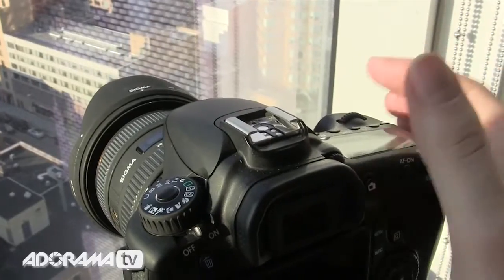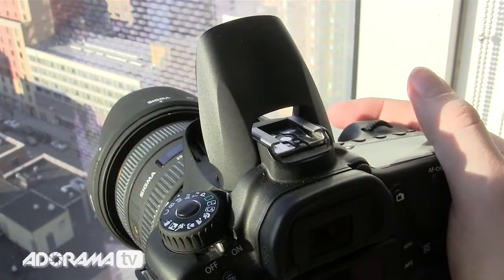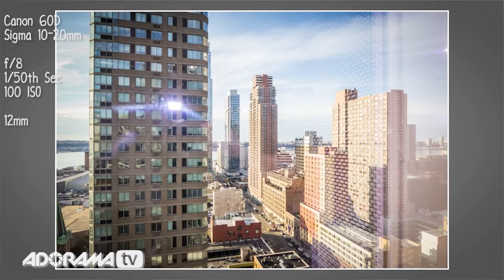Tip number one: really obvious — no flash. When I say no flash, I mean no on-camera flash. The little pop-up flash is a no-no, because if you take a picture with the pop-up flash on, it doesn't take a genius to figure out that is never going to be a great shot.